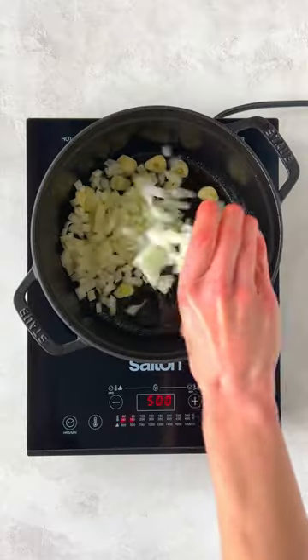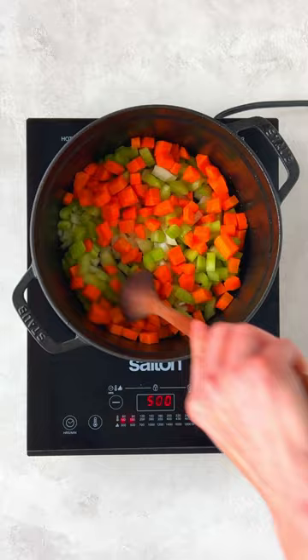Remove from the pan and add the garlic, onion, celery, and carrots. Cook until the vegetables soften.